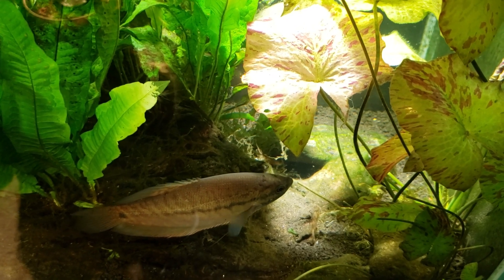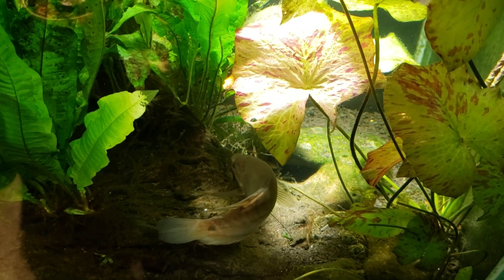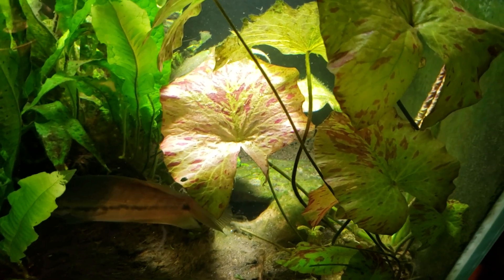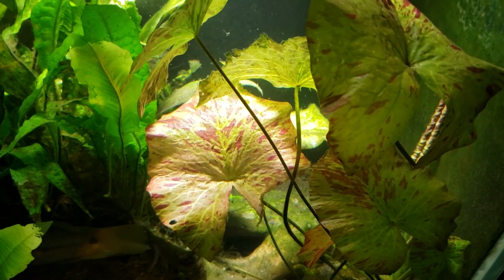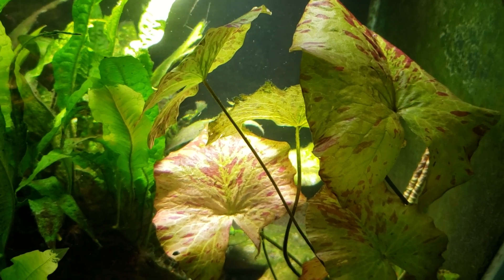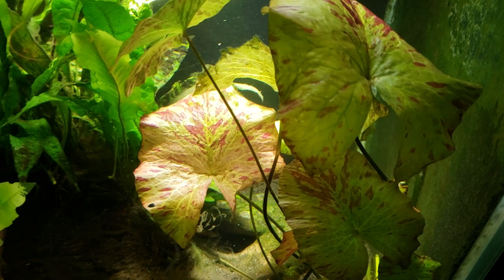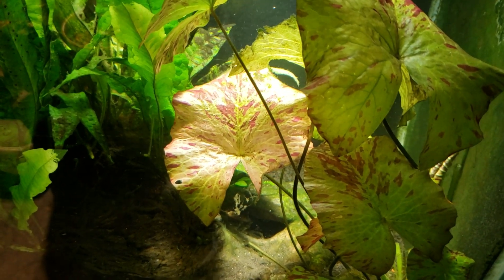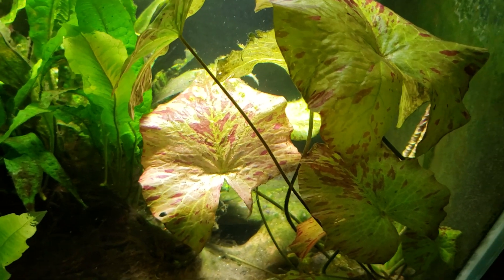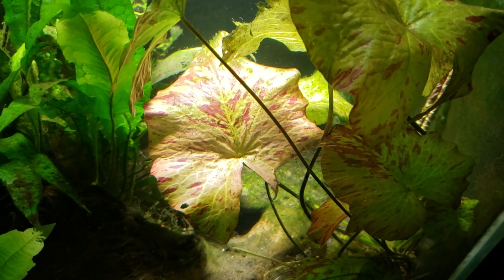Hey everybody, this is my 125 gallon tank. Yesterday I did a water change where I trimmed my water lily and removed a bunch of the pads that were floating on the surface. In that video I referred to it as a water lily, and I got a question from a viewer about whether or not this was a water lily or a tiger lotus, because they had been sold something similar under the name red tiger lotus — and indeed, this was sold to me under the name red tiger lotus.